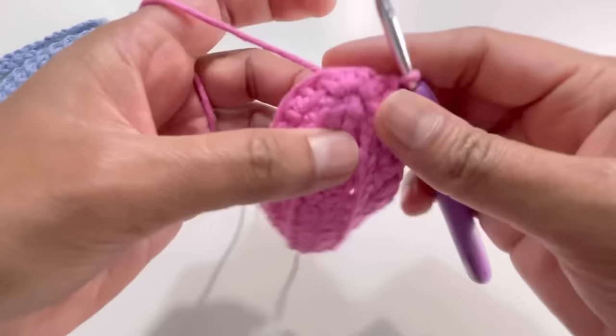For round thirteen, after making your slip stitch, chain one. Insert your hook into that same stitch where you made the slip stitch and have one single crochet. Go to the next stitch, insert your hook, grab yarn and have one single crochet. Continue having one single crochet in each stitch. By the end you'll have 28 single crochets. You can place a stitch marker on the first stitch. I'll meet you at the end of round thirteen.